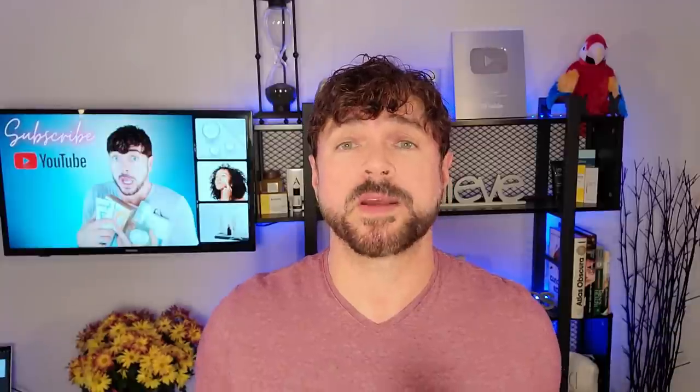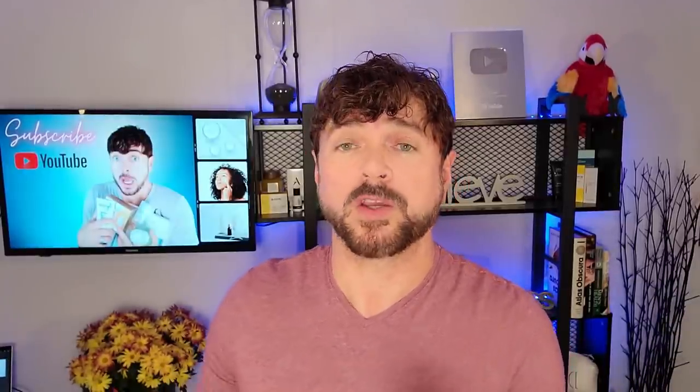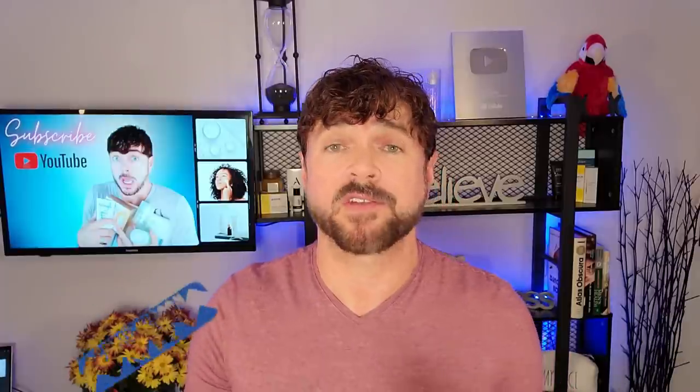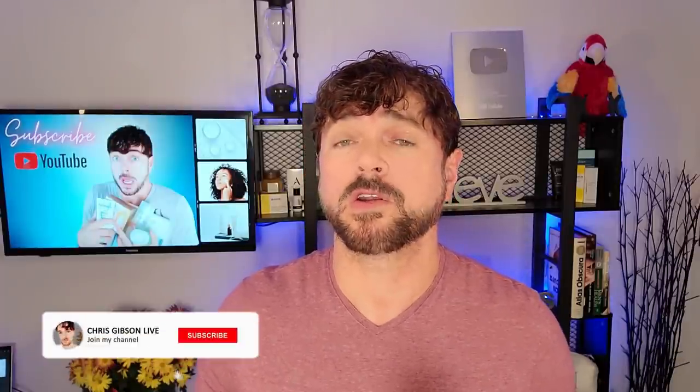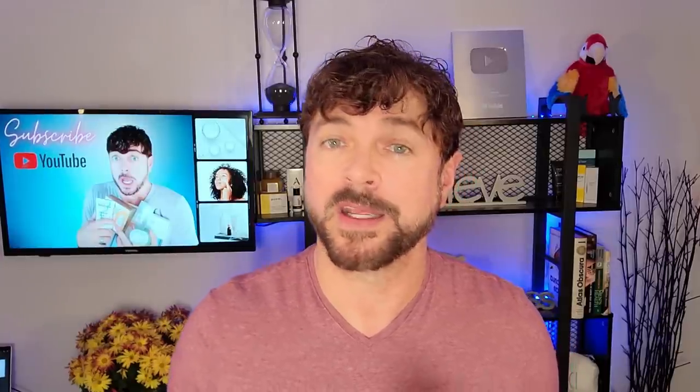If you're new to the channel, I'm Chris. I'm a skincare expert. I've been doing this for 34 years, helping people like you find skincare that will work for them, not empty their wallet, and not do more harm than good. If that's the kind of content you've been looking for on YouTube, please be sure to subscribe and hit that notification bell so you know when my new videos are out every week.